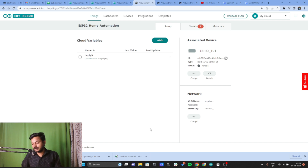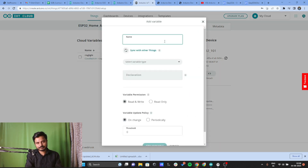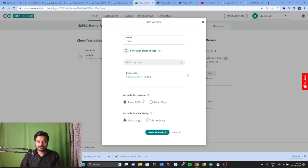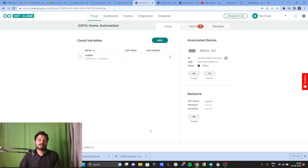We've successfully added the first variable. Let's add one more — click Add. I'll add a variable named bulb, select it as Alexa-compatible, choose Switch, set variable permission to Read and Write, and update policy to On Change. Click Add Variable. We have now successfully added two variables: one is bulb and the other is ring_light.